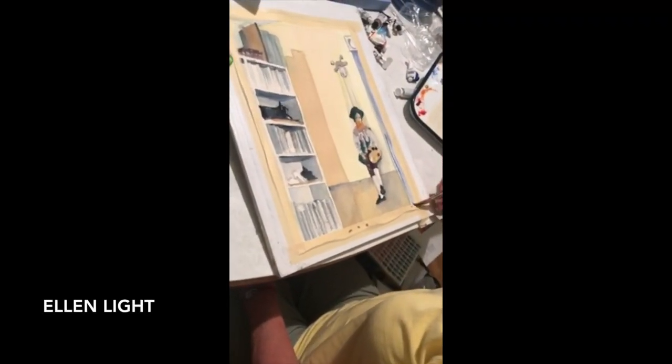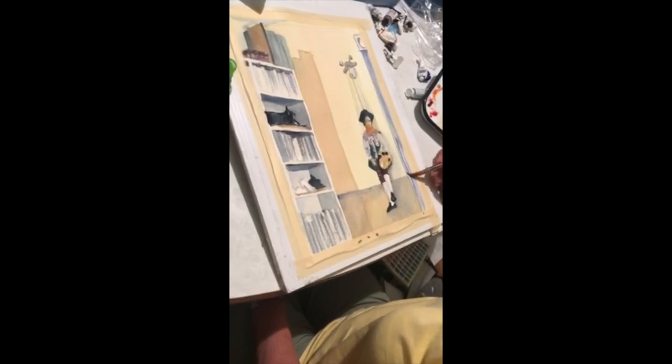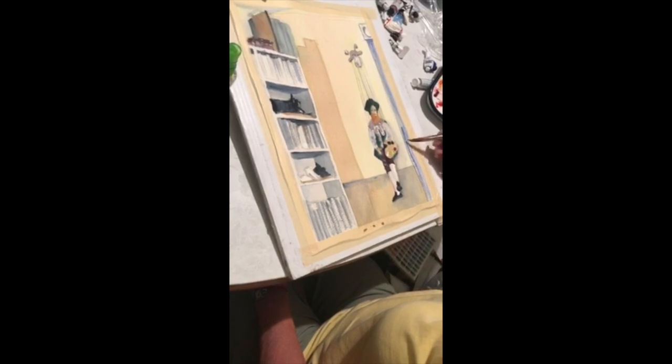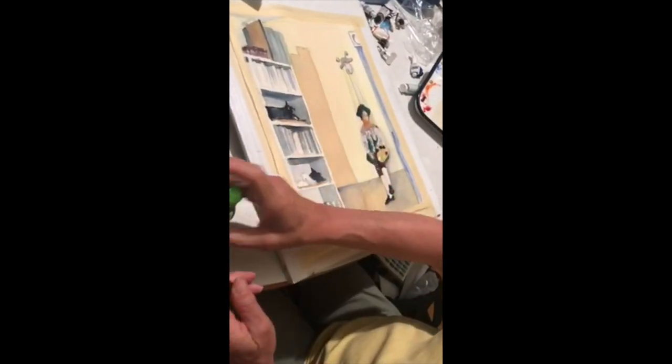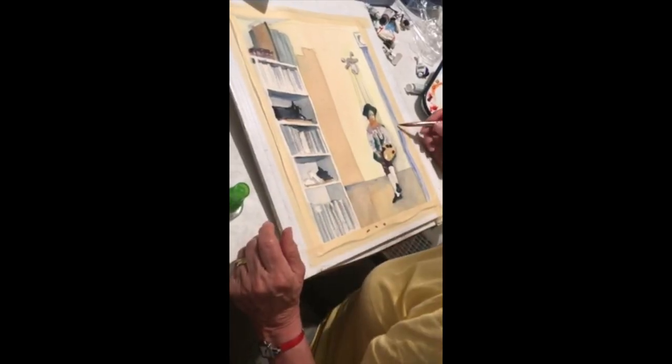Some people think you can't correct watercolors and it is less forgiving, but you can go back. This painting is an example of one I did a few weeks ago, but I'm going back into it after thinking about the best way to improve it. So there we go.